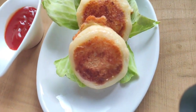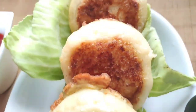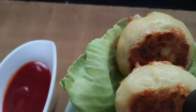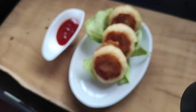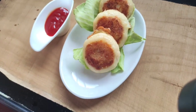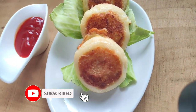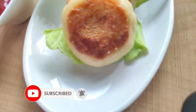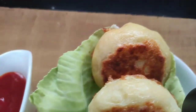Now here the potato chops are ready. They are looking so delicious and yummy. They can be served with rice or pulao. Do give this recipe a try and let me know how you liked it. Please subscribe to my channel and like and share this recipe with your family and friends. I will see you all in my next video with another interesting recipe. Till then take care, bye bye.